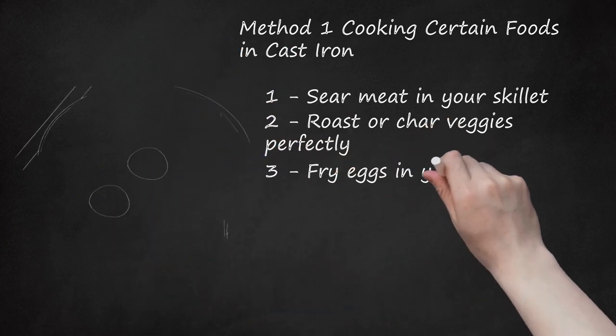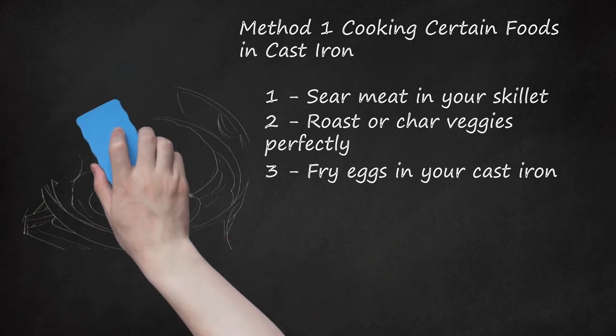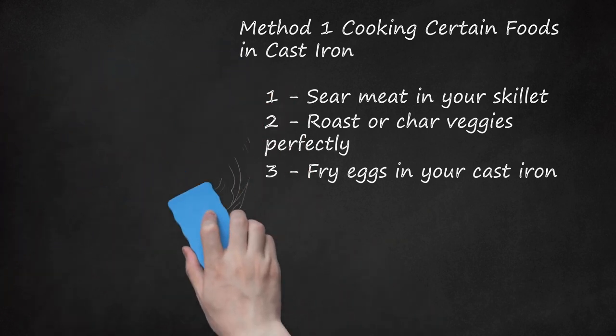Fry eggs in your cast iron. Once your skillet is well seasoned, it will cook some prime fried eggs. However, hold off on eggs until you can easily clean your skillet simply by wiping it with a towel. This indicates it is seasoned well enough to cook eggs and prevent them from sticking. Watch out cooking scrambled eggs or frittatas on cast iron, as they are more likely to stick than other dishes.